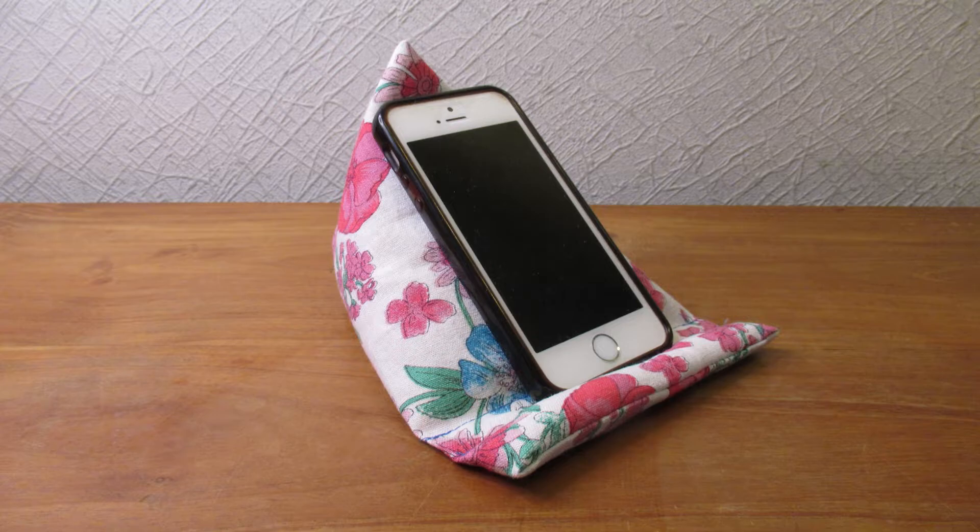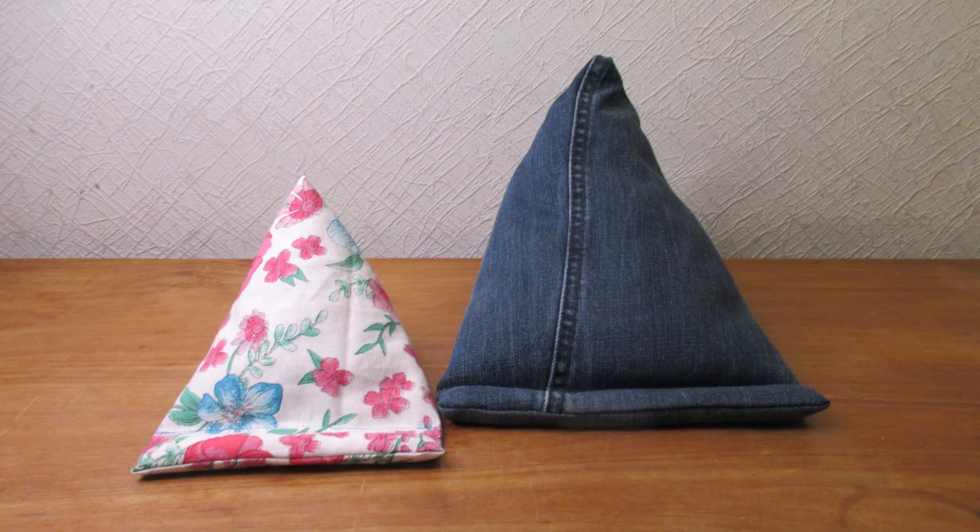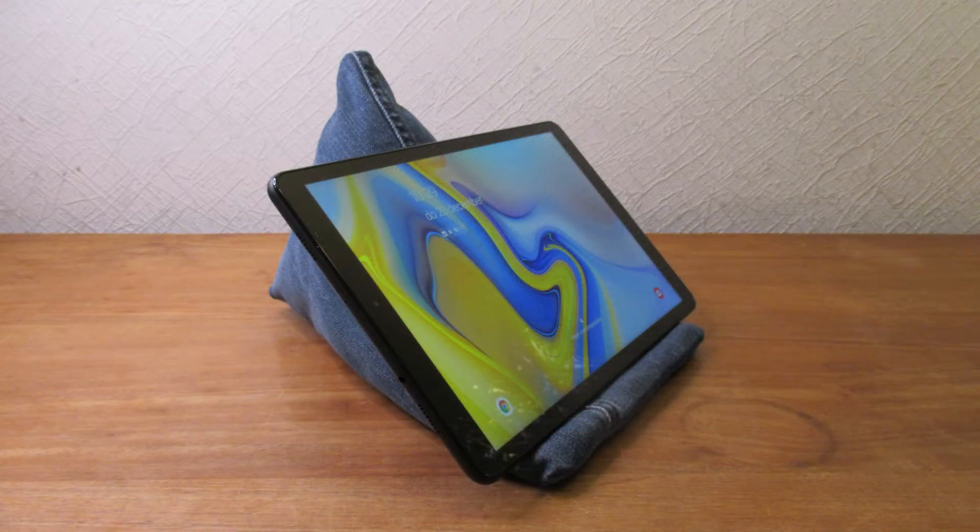Use an A3 sheet to make a tablet bean bag, and use for example an old pair of jeans for a nice upcycling project. Have fun sewing!